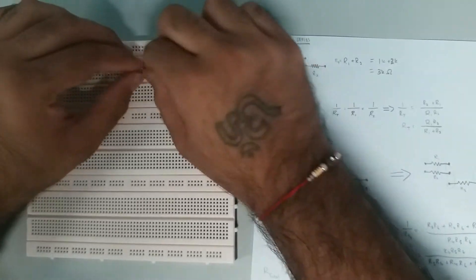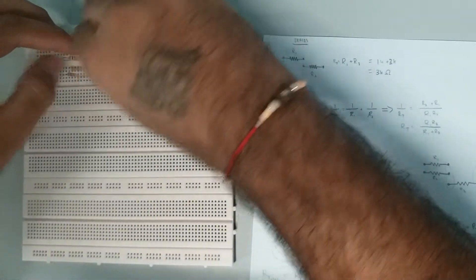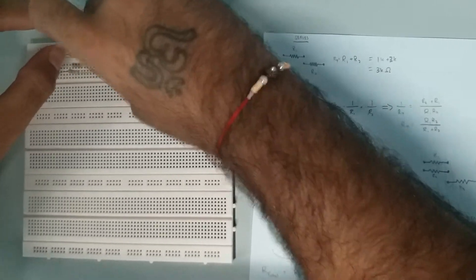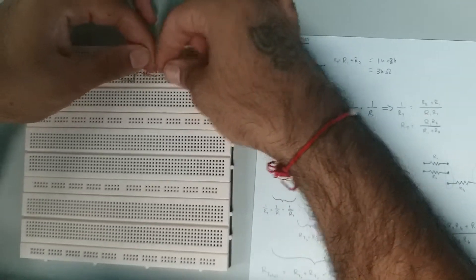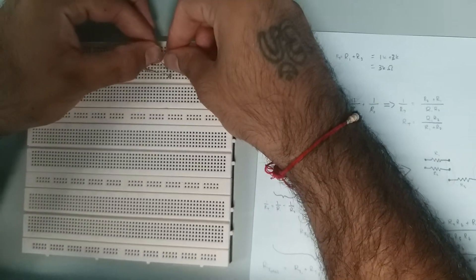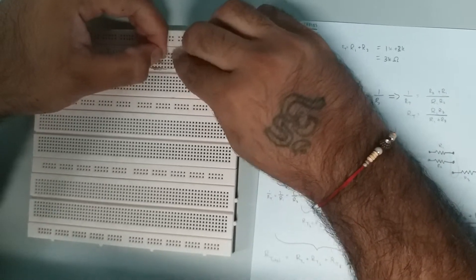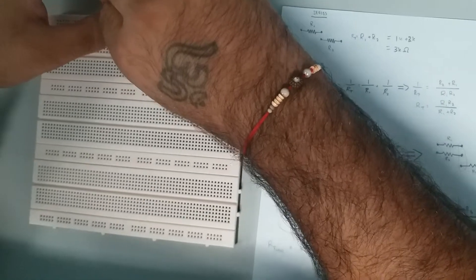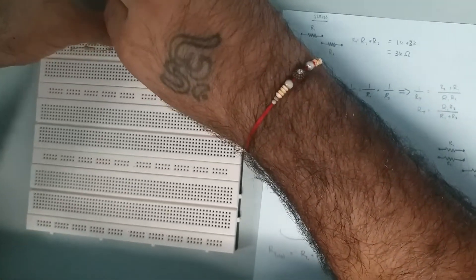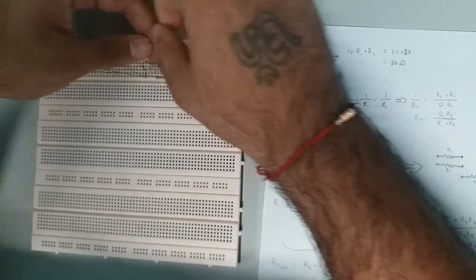Now fixing R4 and R5 into the breadboard. It can take a moment to plug them in properly.